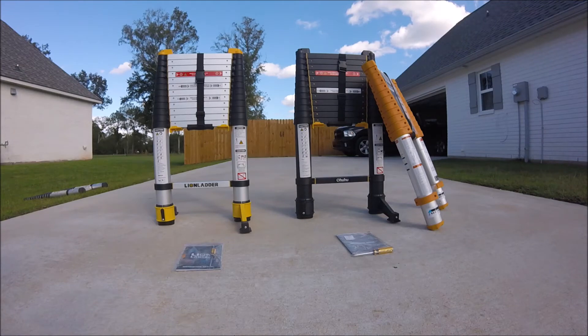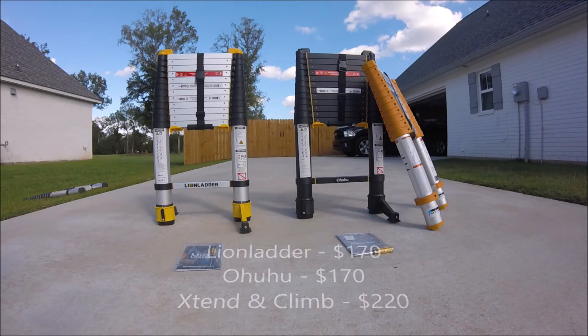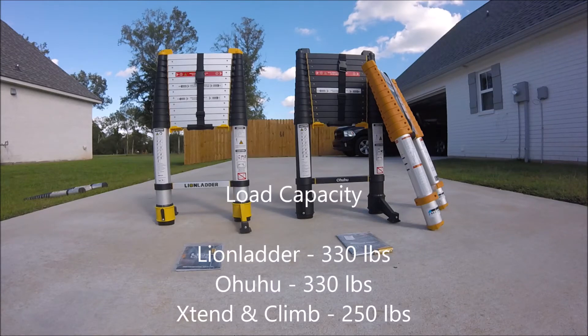The Extend and Climb on the far right was $220, and the other two were around $170. The Extend and Climb can hold 250 pounds, while the other two can hold 330 pounds.